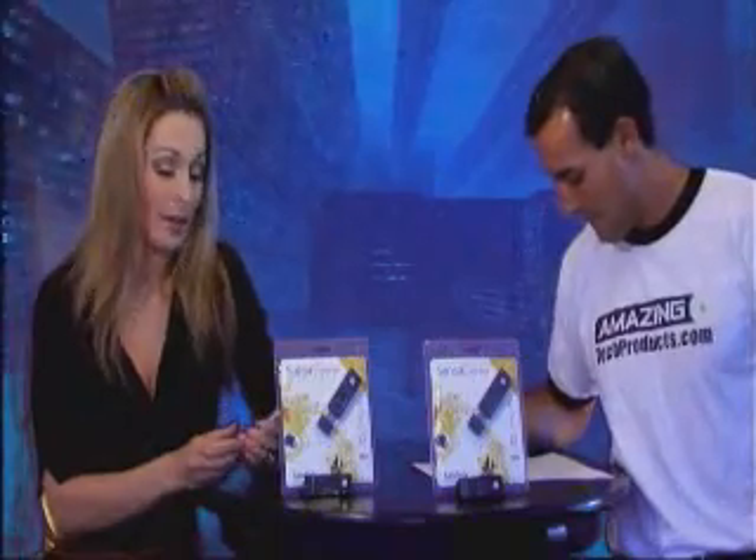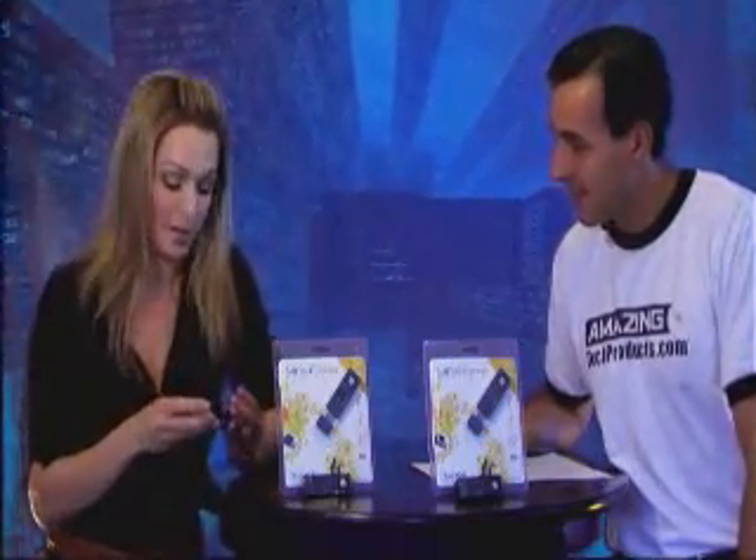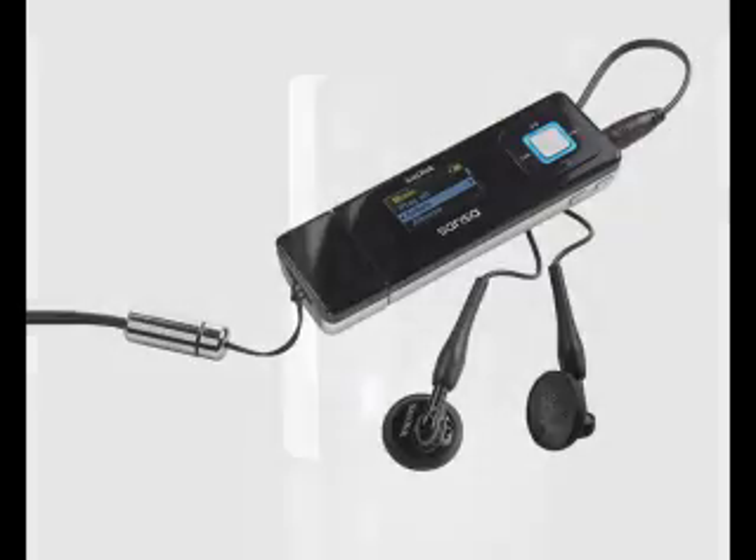Wow. Well, talking about plugging it into the computer — you can actually charge your Sansa Express via your computer. Plug it in via USB and you can charge it for about 15 hours, so no more hassle scrambling around trying to find batteries. So overall, the Sansa Express is an amazing MP3 player — easy to use and also very affordable. If you just want a great digital audio player, the Sansa Express is really for you.